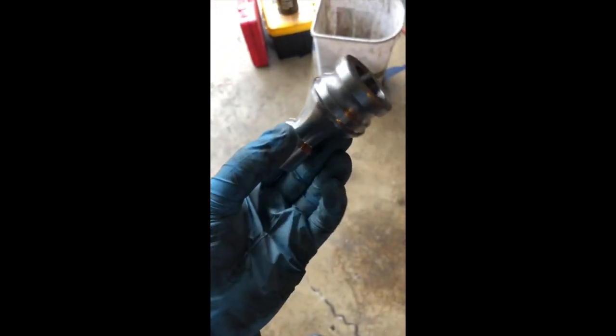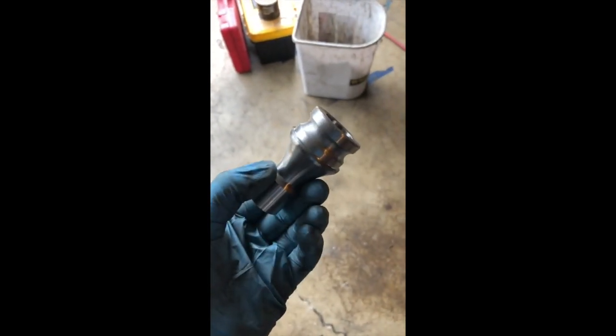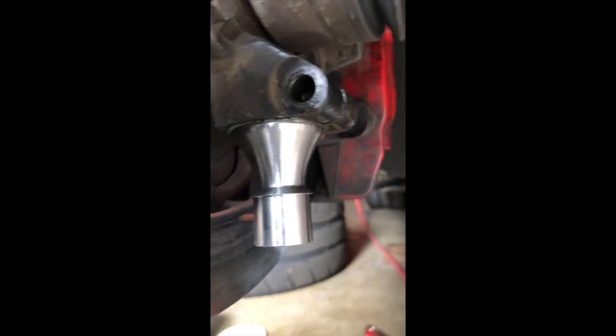First off, we're going to replace the ball joint with a solid piece. Since the pivot moves down into the arm, I'm assuming that's the reason we do this — I don't understand any of this stuff, but let's see how it goes. I gave it a little grease and a few hammer whacks. You can always try to spread this a bit before you put the bolt back in to retain it. Ball joint's done.